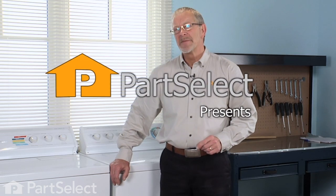Hi, it's Steve from PartSelect. We've put together some laundry room maintenance tips that we want to share with you — we think they're going to be very helpful.